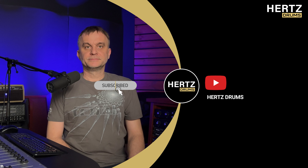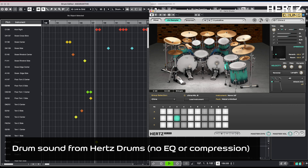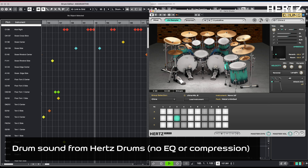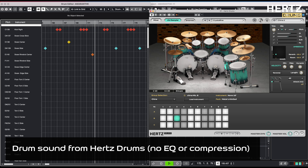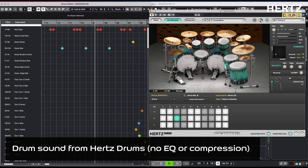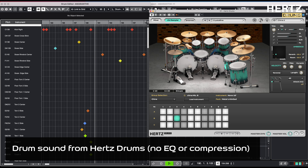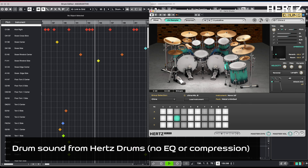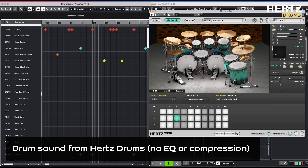Please, if you enjoyed the content, subscribe to this channel. That's all for today — listen to the drum cover of Amaranthe's Crystalline. Thank you.